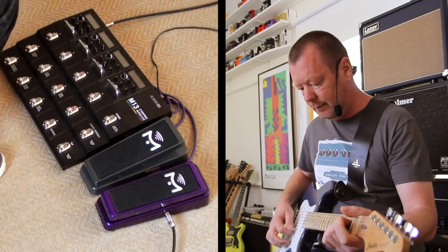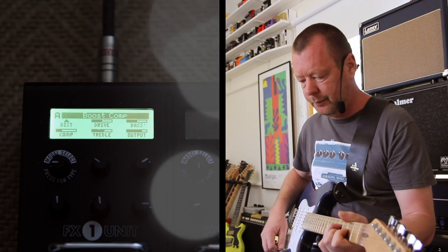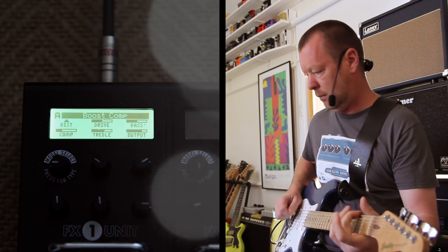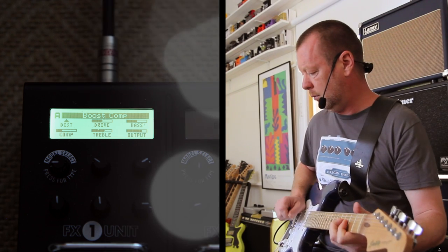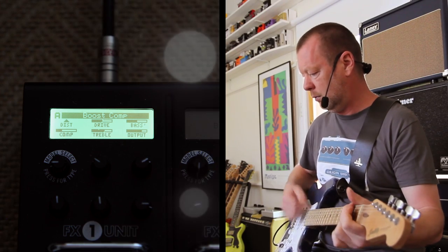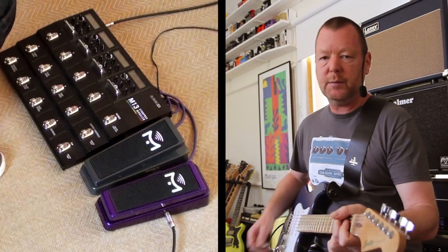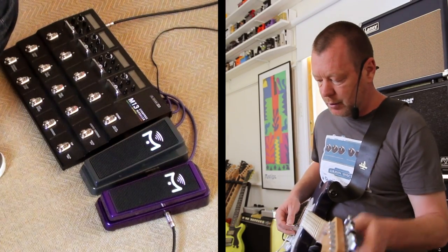Back to the clean sound again — here's my compressor. It's actually the M13's Boost Comp which drives the amp a little bit harder and gives it a bit more girth. I'm using it like a clean boost and a drive pedal — it sits well behind the other drives as you will see.